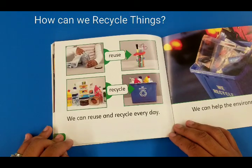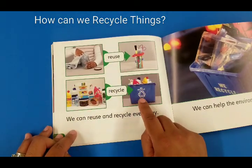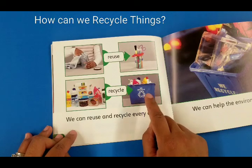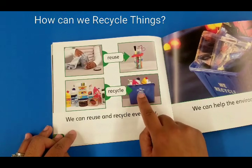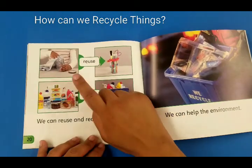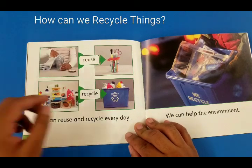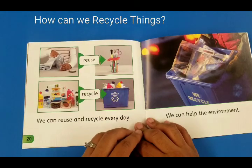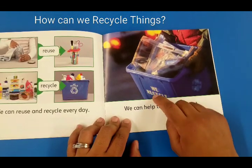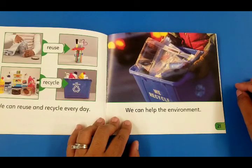We can reuse and recycle every day. Everything that's plastic you put in the recycle bin — the blue one. Your classroom should have one and in your house you should have one, a blue bin with the circle arrow symbol that means recycle. Things can be reused, like a glass bottle you clean up — it had old food before, and now you can use it as a pencil holder. We can help the environment by recycling. It's very important to recycle; we don't want to live in a place where everything is dirty.